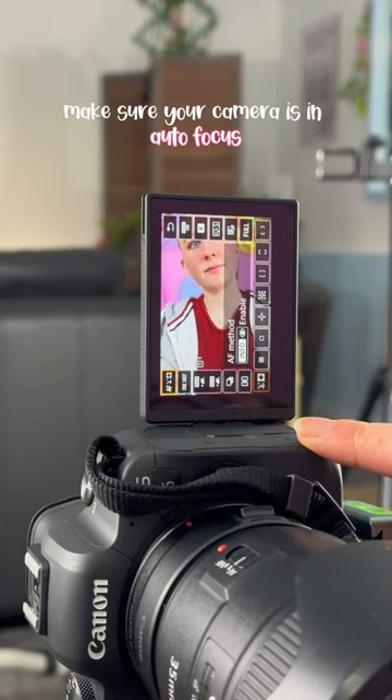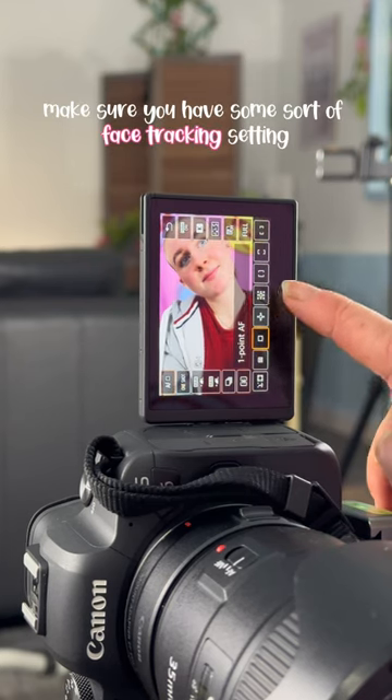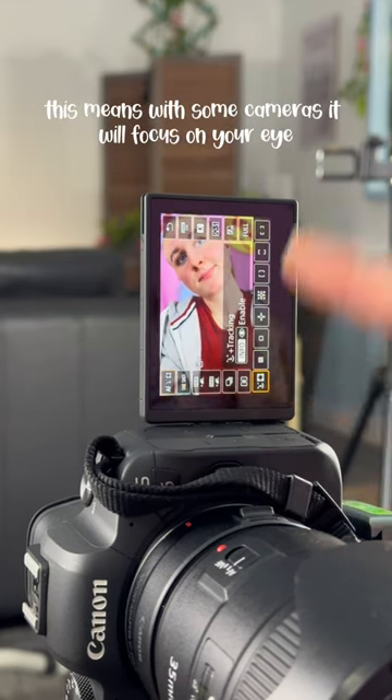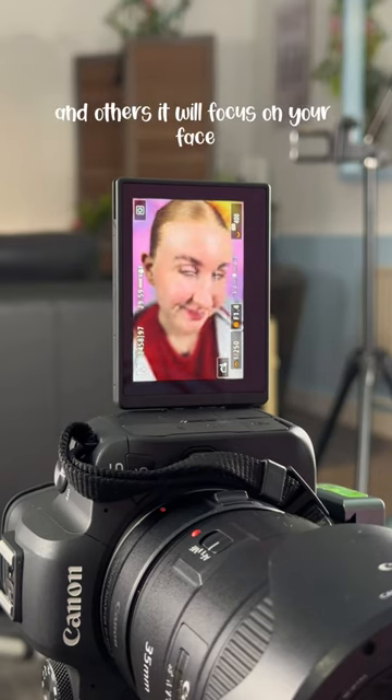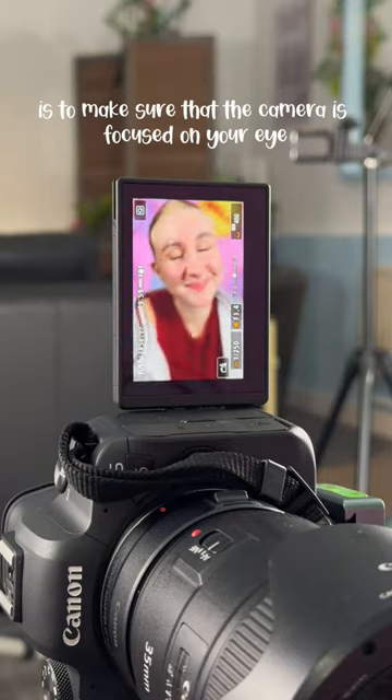Make sure your camera is on autofocus — this is tip three. A lot of cameras will give you options for autofocus. Make sure you have some sort of face tracking setting. With some cameras it will focus on your eye and others it will focus on your face. My advice is to make sure that the camera is focused on your eye.